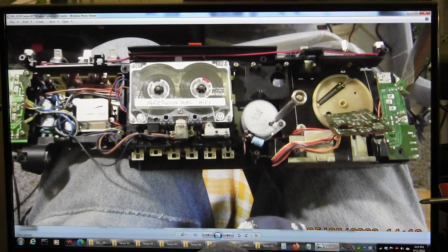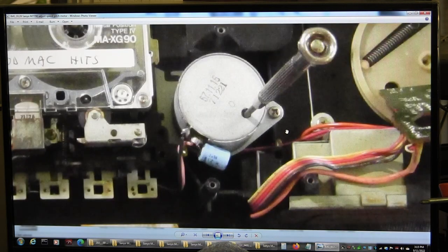I tested the tape with my favorite song, Rhiannon. And that's how you do it — you do a screwdriver inside the motor.